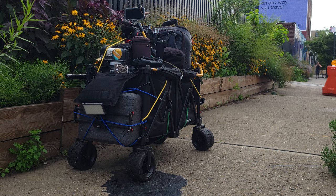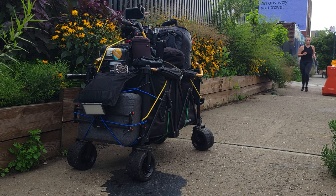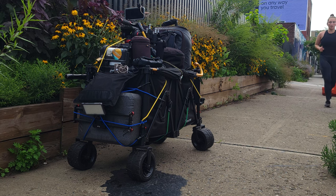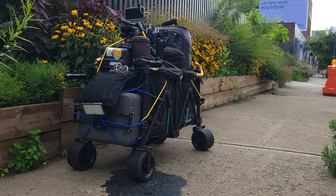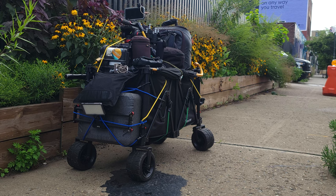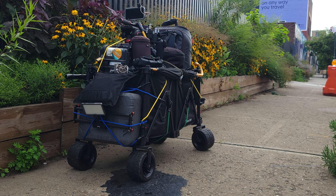I think it's still a great wagon but there are some things that should have been improved or made better. With that said, I'm not promoting Amazon, I'm not sponsored by Amazon, and I'm not sponsored by the wagon itself, because this wagon can come in many many brand names.